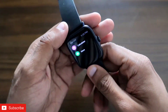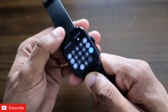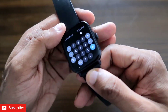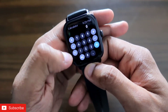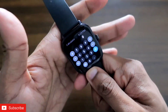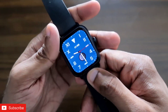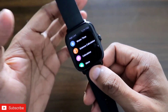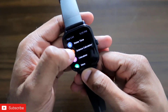We already have a normal calculator app which can be installed on this watch where you can do basic calculations — multiplication, division, addition, subtraction — which is really useful from a smartwatch. But now you can perform complex calculations that couldn't be done before, and this calculator app changes the game entirely for the Amazfit GTS3.